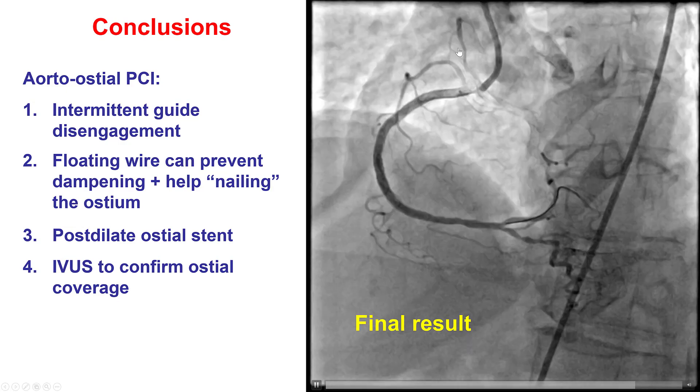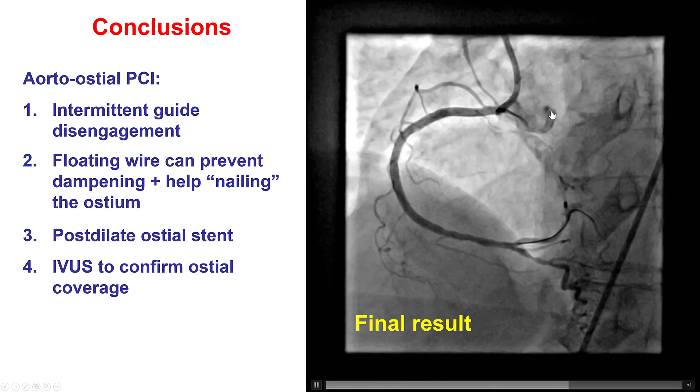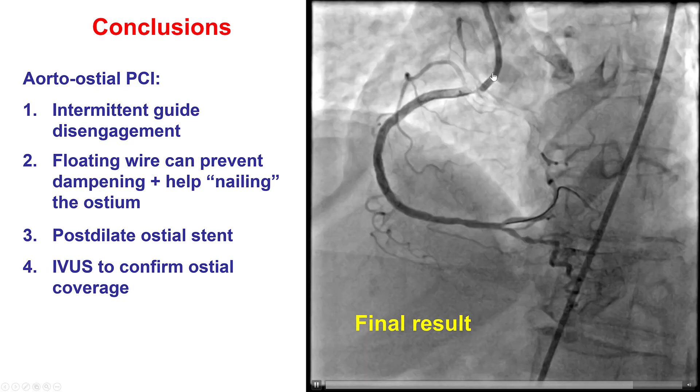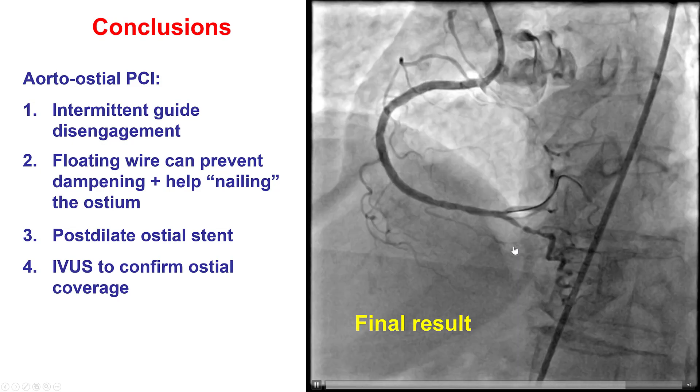This is the final result. We do have good back flow of contrast. Although IVUS is strongly recommended, if you don't use it, it is important to observe this nice back flow of contrast back into the aorta, make sure there is no pressure dampening afterwards — and that ensures a nice final result.